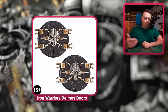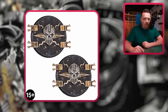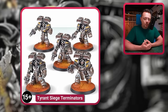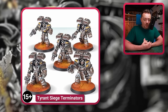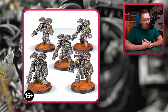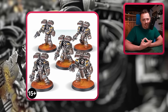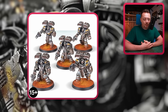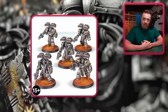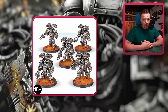We also have the Iron Warriors Legion Daimus Rhino doors, which are just Rhino doors you can use. And we have the Tyrant Siege Terminators — really cool looking Terminators, very expensive though. Five of them cost 94 euros and 50 cents, which is a lot when a normal Black Legion Terminator kit costs 50 euros.